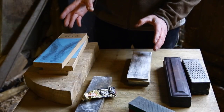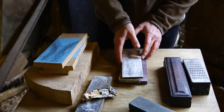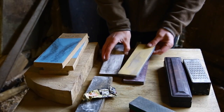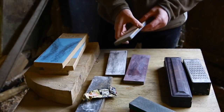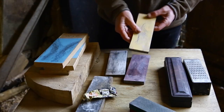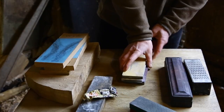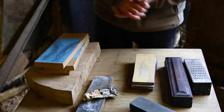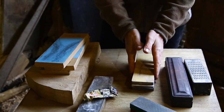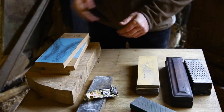My two most favourite methods are either Japanese water stones, which is what I use personally and they're really nice. These ones are called Shapton stones — they're quite expensive. This is a 1,000, a 6,000, and a 15,000 Shapton stone, and that's what I personally use. There's also a brand called King brand water stones which work nearly as well.